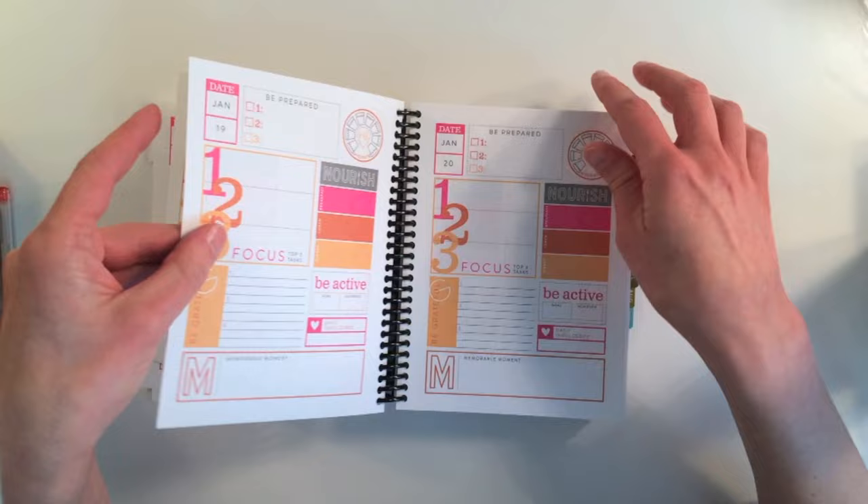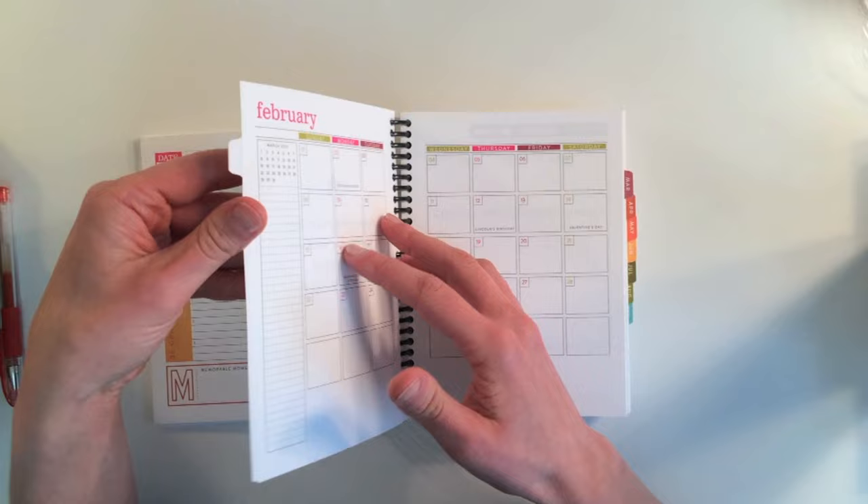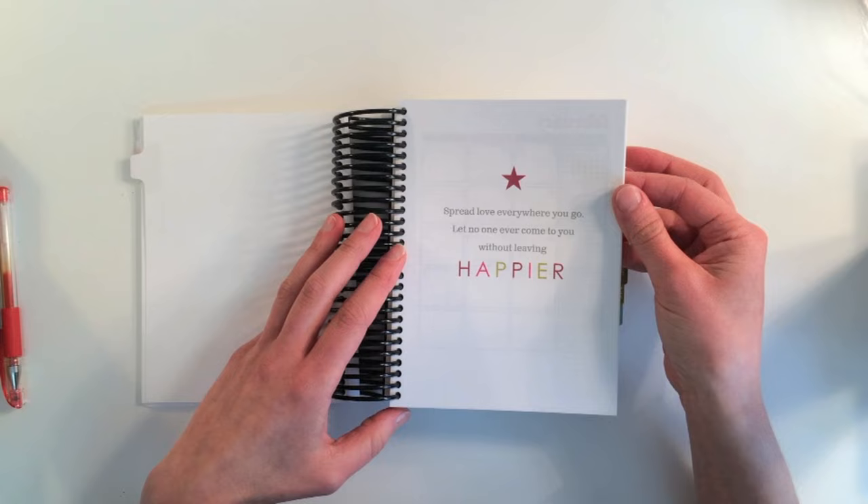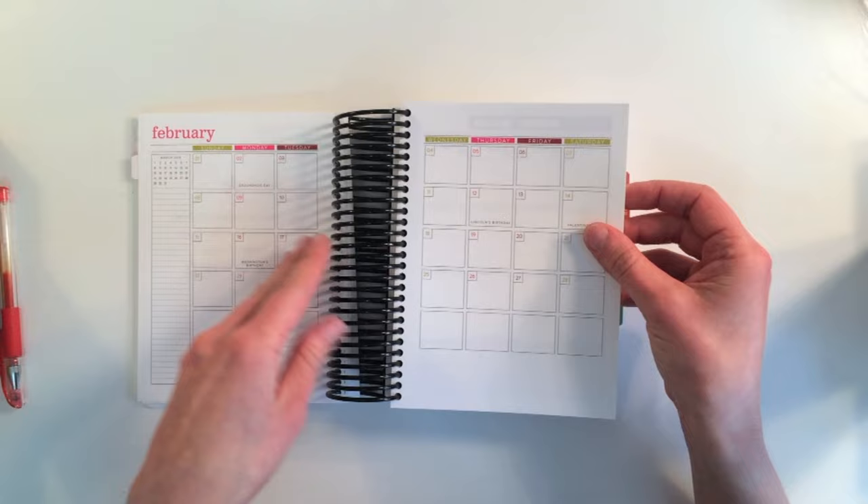There really is a page for every day of the month — that is great. Then the month ends and goes straight into February. Every month has a quote. February's quote says: 'Spread love everywhere you go. Let no one ever come to you without leaving happier.' That is so nice.